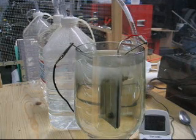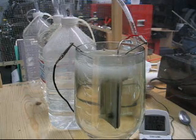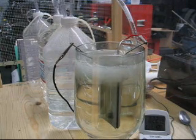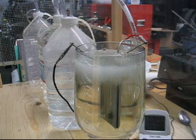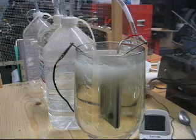So at 22 minutes, with distilled water and sodium hydroxide at high concentration, there's no scum and there's no brown — except for a little brown that seems to be forming on the plates.